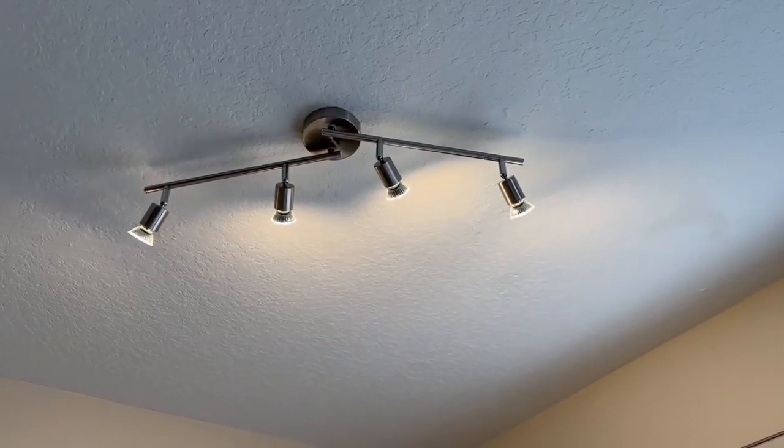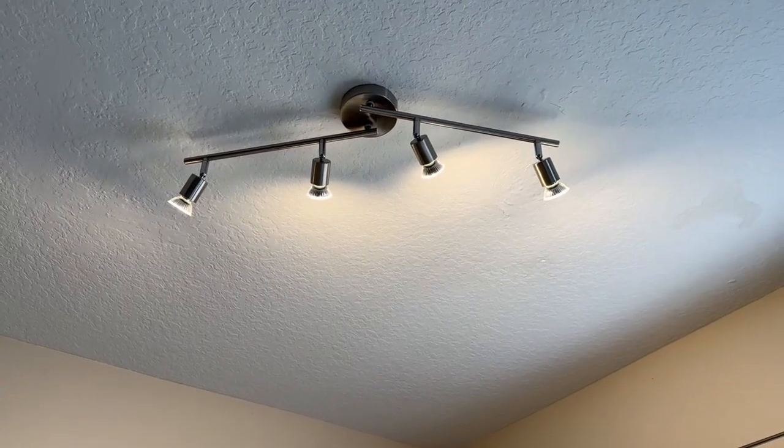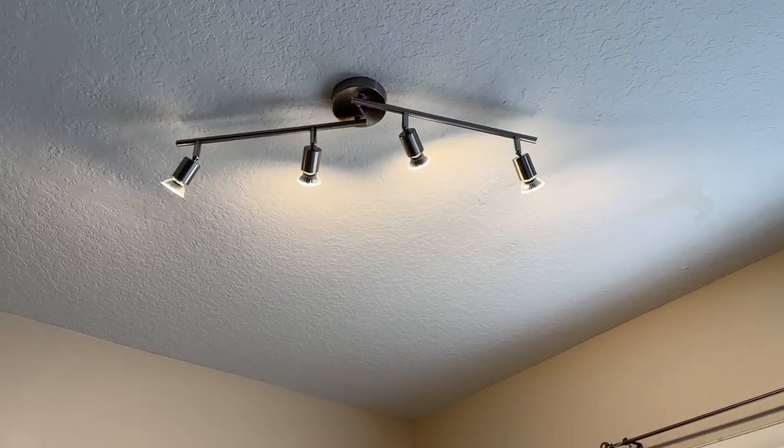Back again today with another review on this awesome light fixture. It's actually a very affordable light fixture — I had one of those old chandeliers from like 2006 or so.